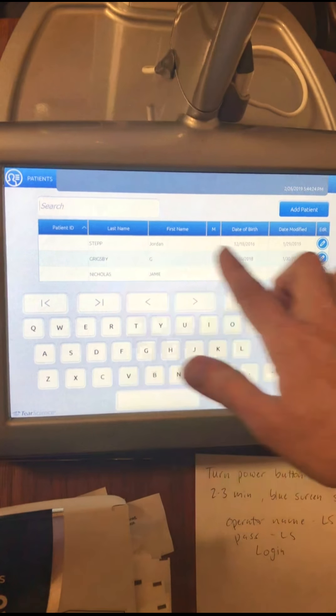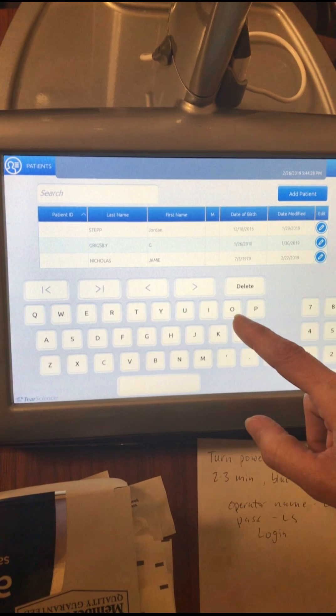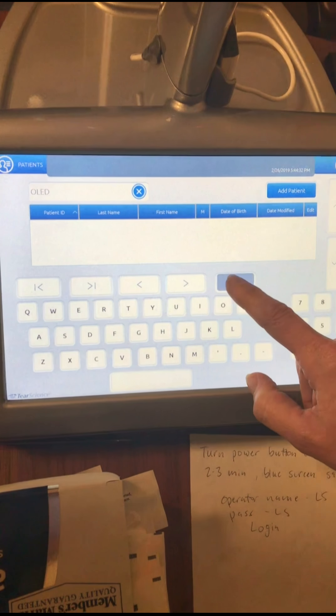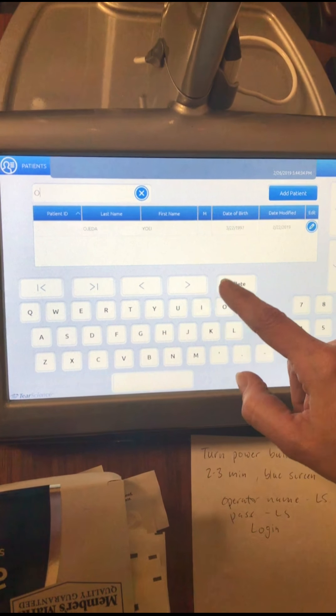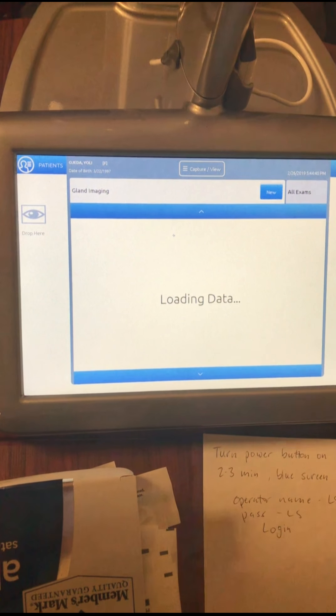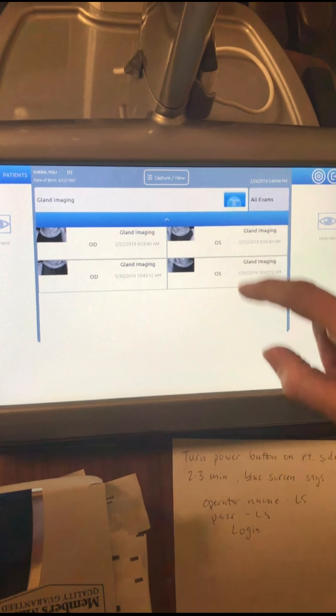Once you hit save you'll see the list of patients here. You find your patient and highlight her. I want to take a new picture so I'm gonna hit new.